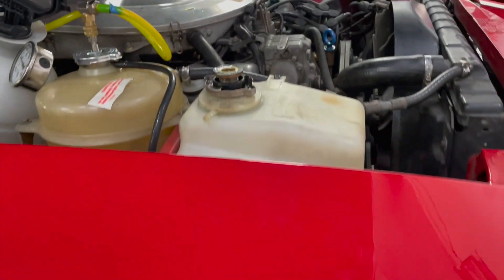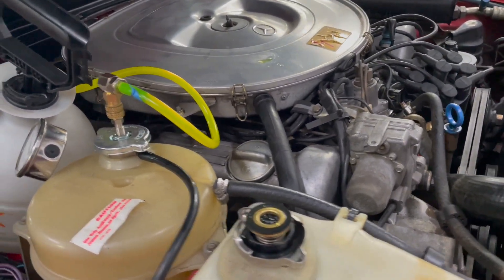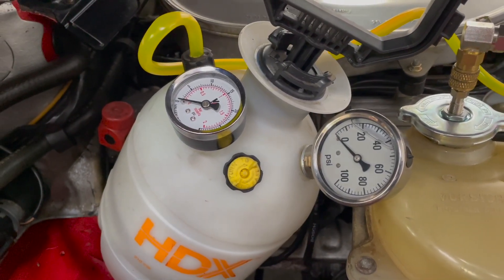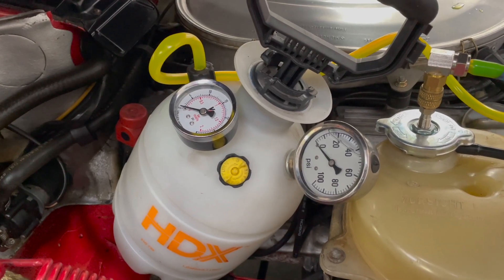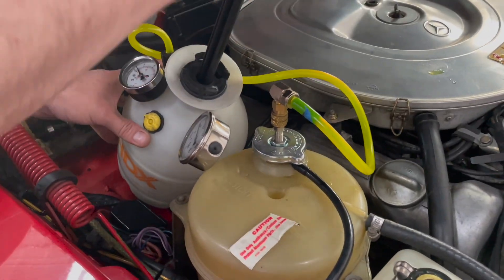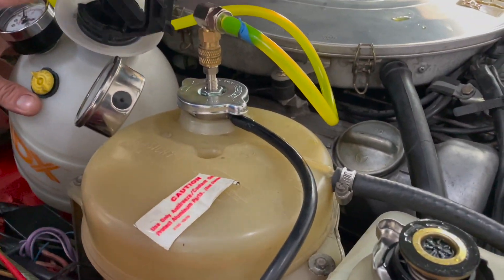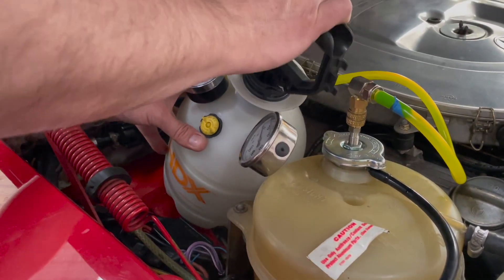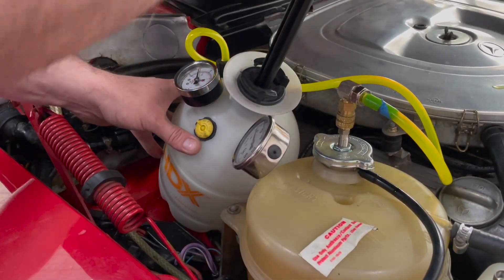We couldn't find the exact location of the leak, so I said to Jerson, 'Hey, let's get that pressure tank out, build up some pressure in this cooling system, and let's see how easy it is to find the leak in this 380 engine.' We've got the cap tight on the coolant reservoir tank and we're going to bring it up to about 12 PSI. Operating pressure on these systems is about 15 PSI.